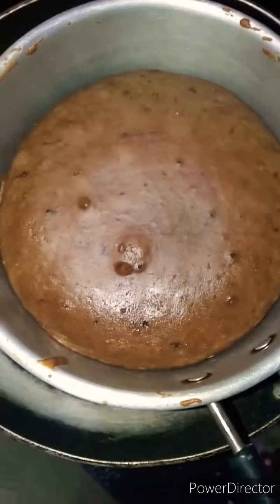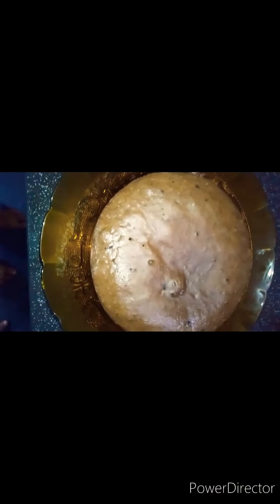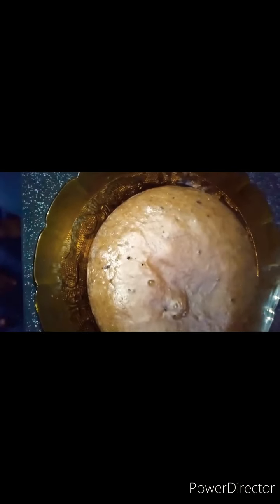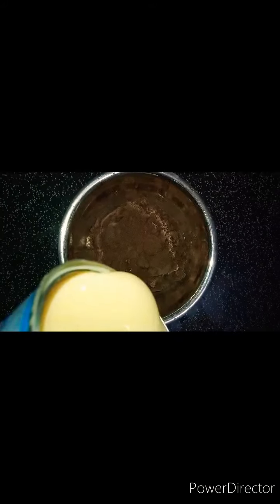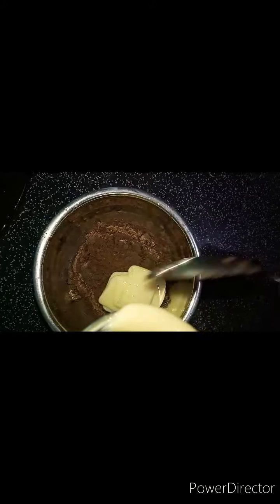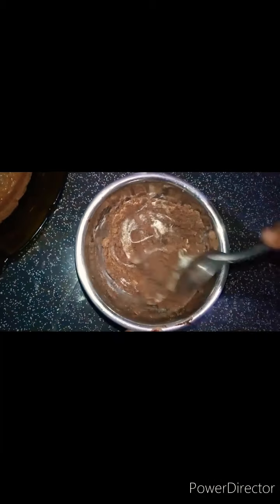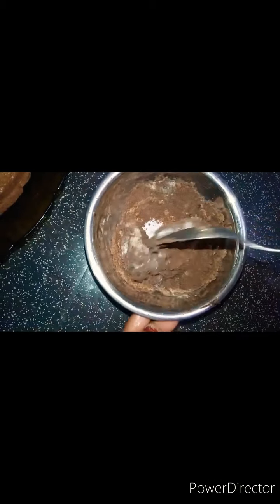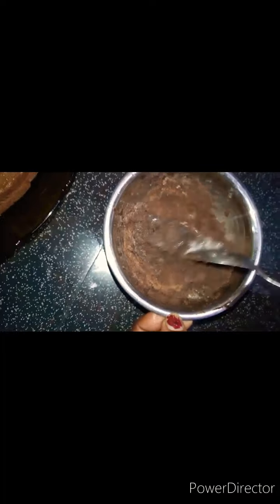We are going to take it. Our cake is very good. It's very good. This is a cream. This is a coconut. It's very good. We have a little bit of milk. I put a bit of milk for my time, with a little bit of milk.